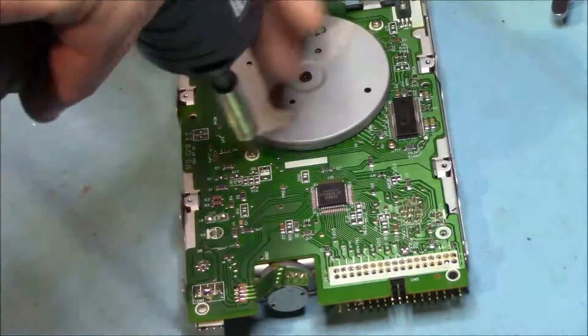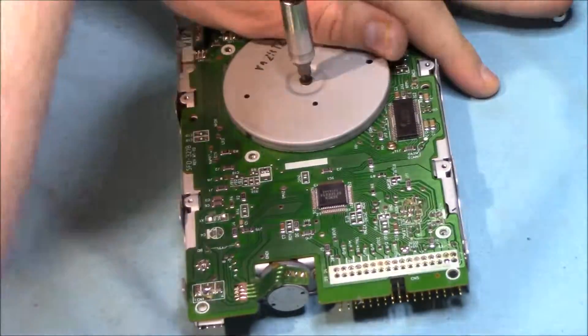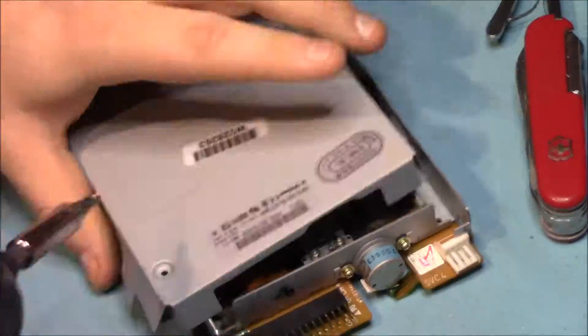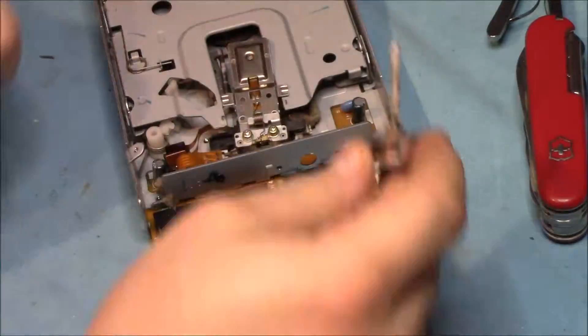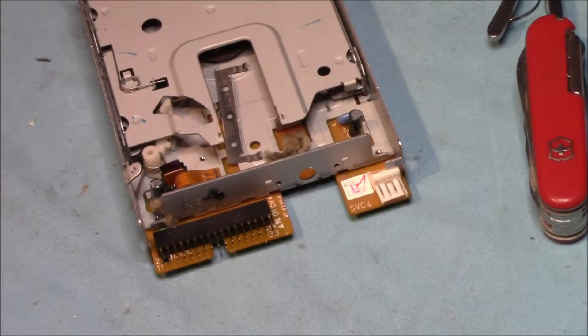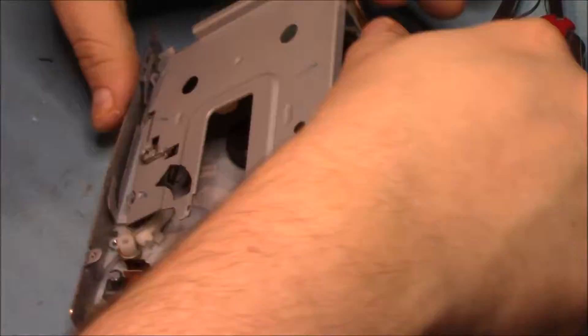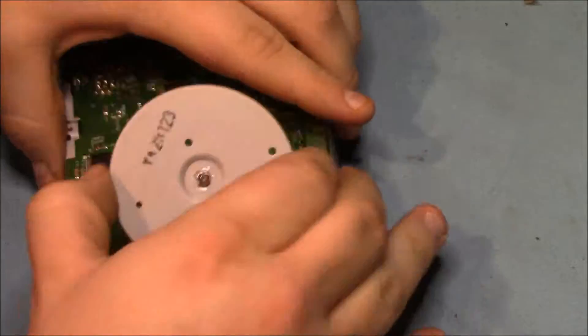This drive looks like the oldest of the three due to the size of the board and the actual motor — still really nothing of value though. The motor was a pain to disassemble, but I finally got the top taken apart, which means I can unscrew the base.